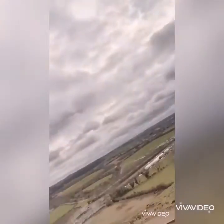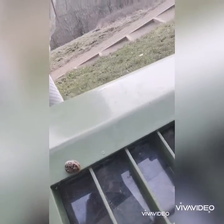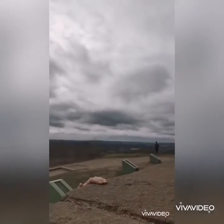It is very windy up here though. Slug — hello, little sluggy. A little bit like that.